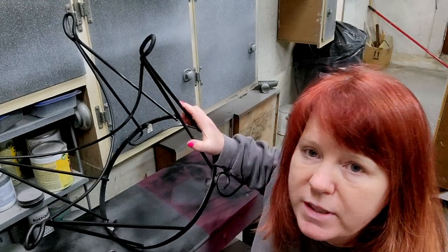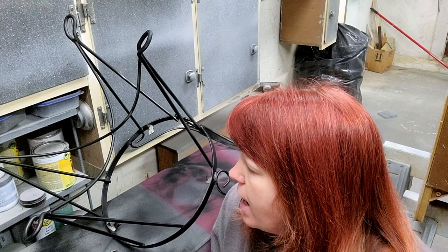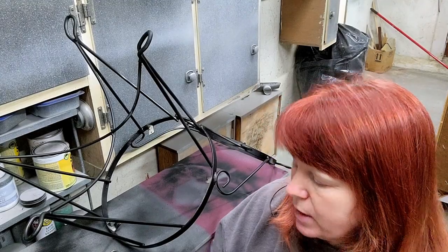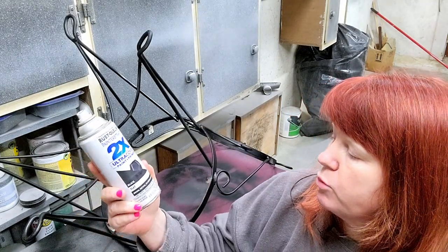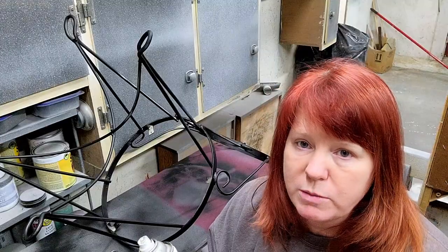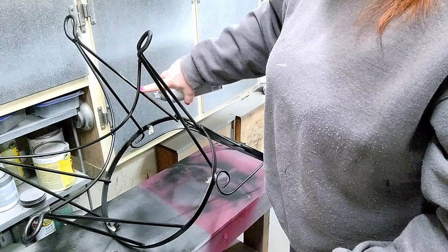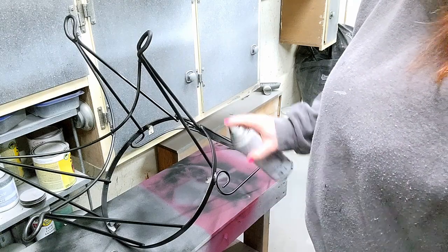We have the chair that goes with the vanity that we painted and waxed. I've taken the frame to that chair, brought it into the paint room, and just sprayed it. I've used the Rust-Oleum Ultra Cover Paint and Primer. I did some sanding on this chair just because it had some missing chipped paint — I wanted to be sure nothing else was going to chip off. I've just sprayed it black, and I've got a few more little touch-ups to do. Once those are done and it's dry, this chair will be ready to go back together.